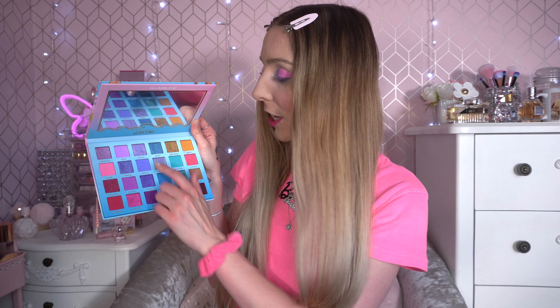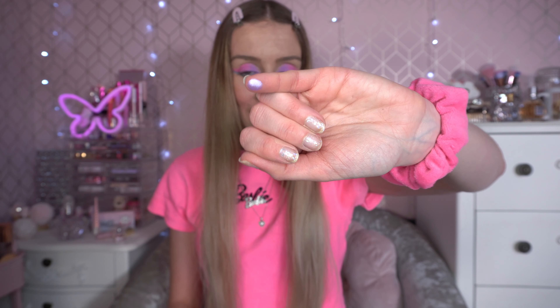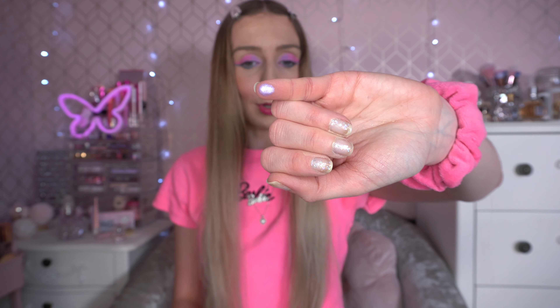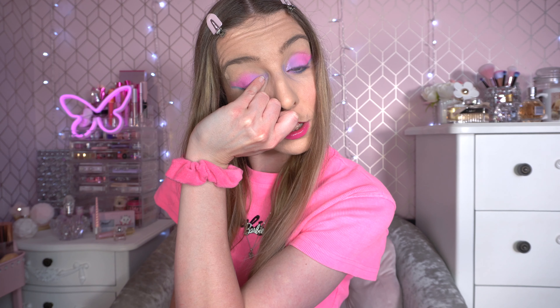I definitely want to use some shimmers now. I'm going to take my little finger in the shade How I Roll — a beautiful ultraviolet, lavender-looking shade, so bright and pretty. I'm just going to pop that on the inner corner, and the same on this side. I love inner corners with a colour tinge. I'm also going to tap that shade slightly upward to bring a little bit of brightness to the inner corner. I love that — the Glamlite shimmer formulas are so glowy.